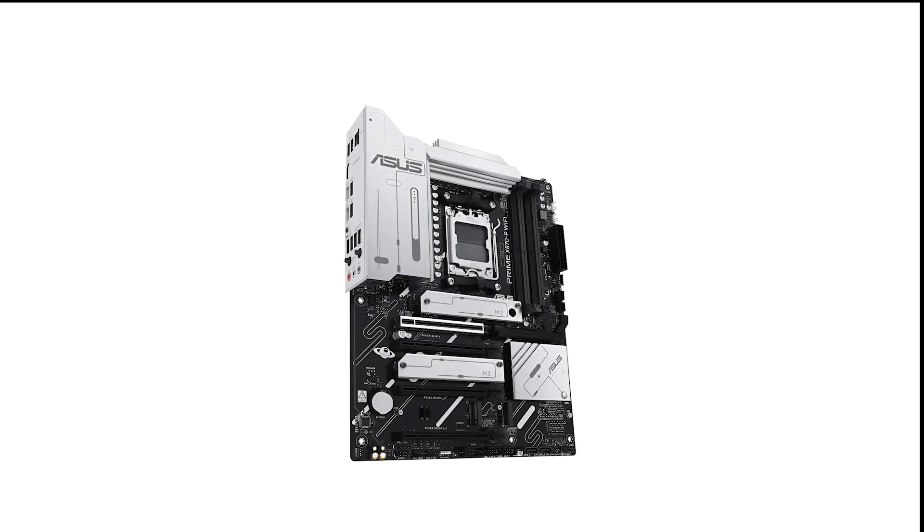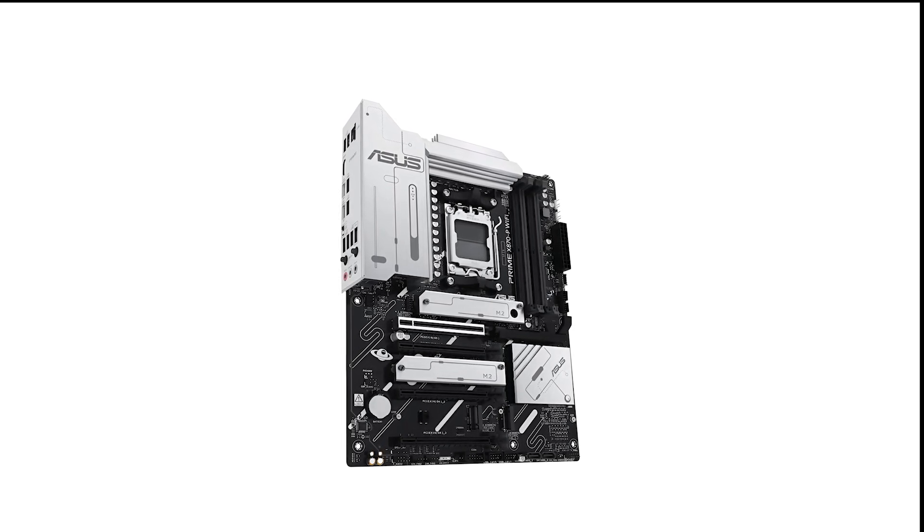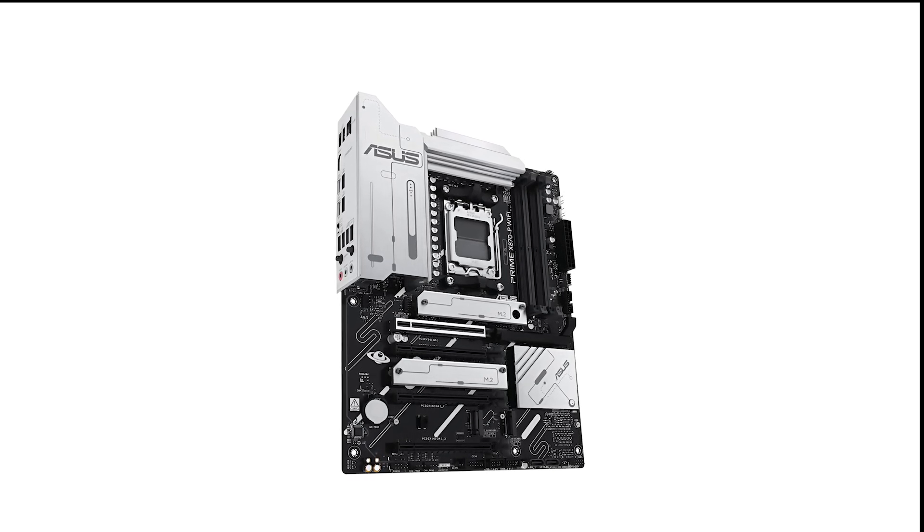If you're looking for a high-end, feature-packed motherboard that can handle AMD's latest CPUs, the ASUS Prime is worth a closer look. To get the latest pricing and deals, check out the Amazon link in the description.